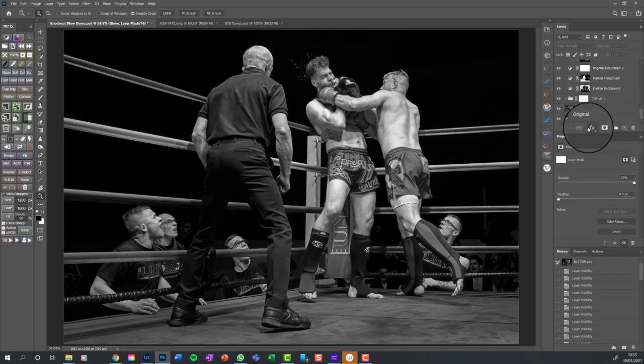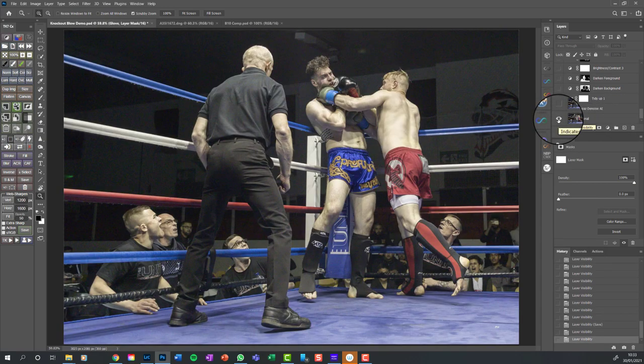Anybody who's seen my workups before will know this is the TK Action panel, short for Tony Kuiper. It's a plugin I use a lot just for one-button presses. It's only about 20 quid to buy, so I just don't want people to look at it and wonder where all these extra buttons have come from.